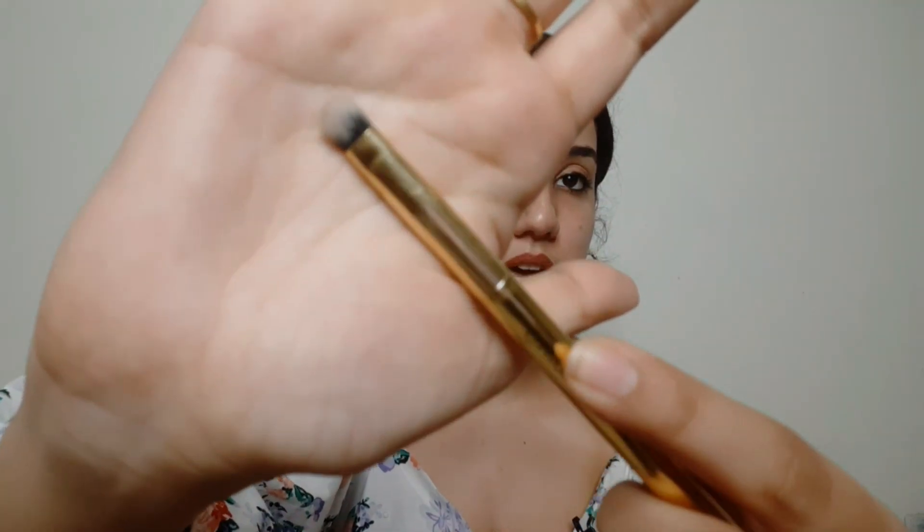Last but not the least, you have a flat brush. You can use it in 2 to 3 ways. Firstly, you can smoke out your lower lash line — we place color there and this is good for it. Secondly, if you are cutting the crease, you can use it with concealer very easily since it is flat. You can also use it for placement under the eyes.